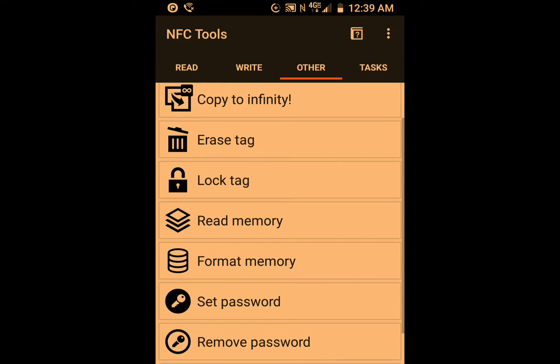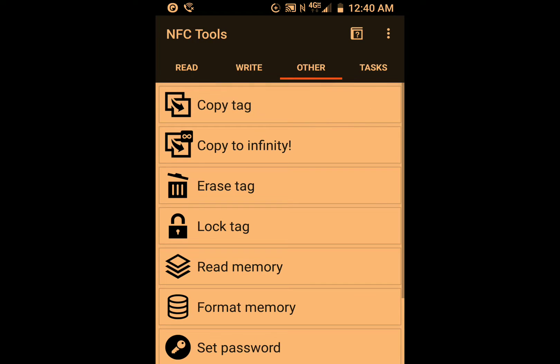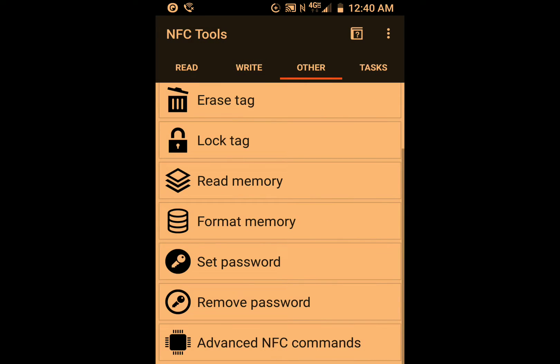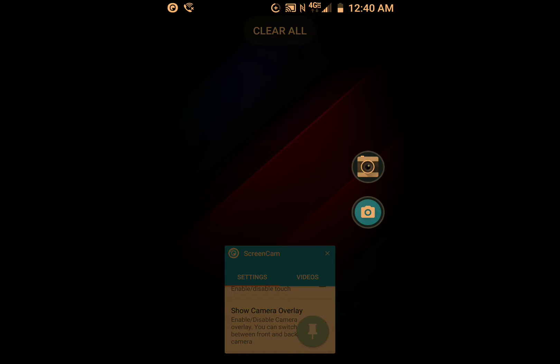I had to do the erase and format multiple times until it actually worked — it was weird. I had to use some additional commands too, but it works, so that's a fun thing.